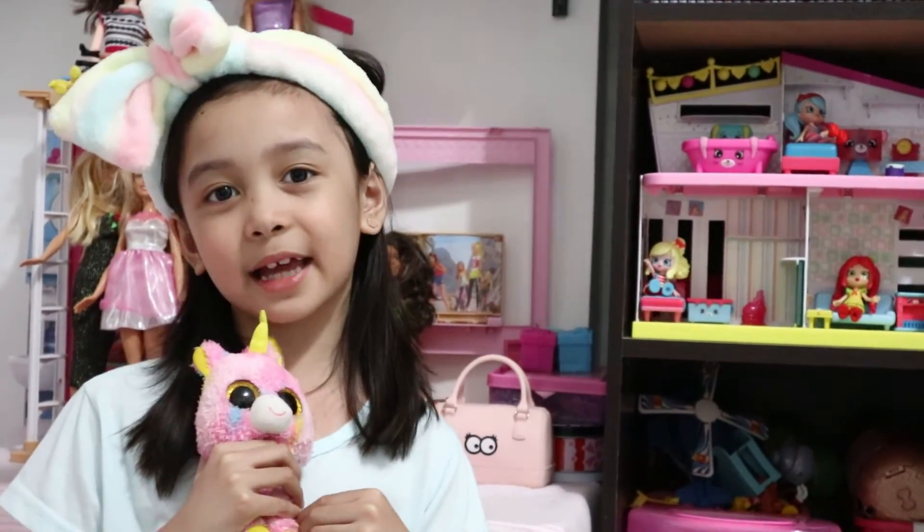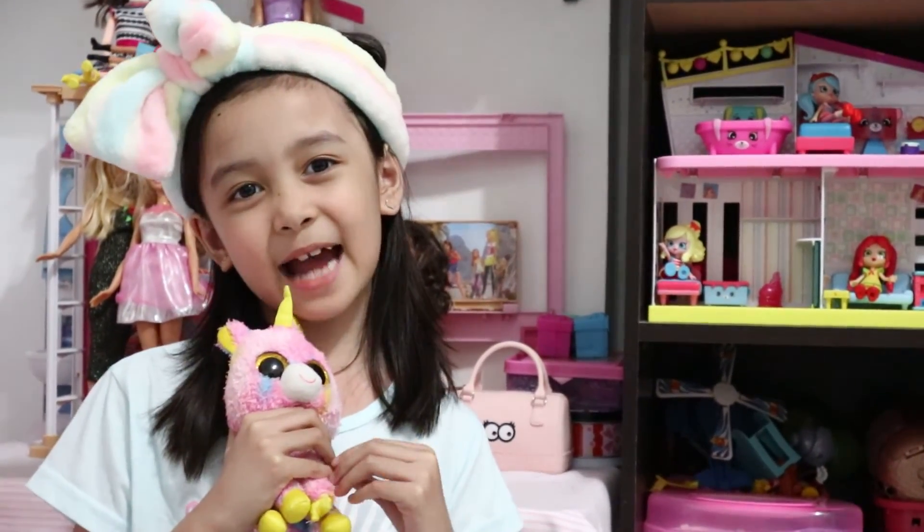My name is Mika! Thank you for watching! See you next time! Bye!